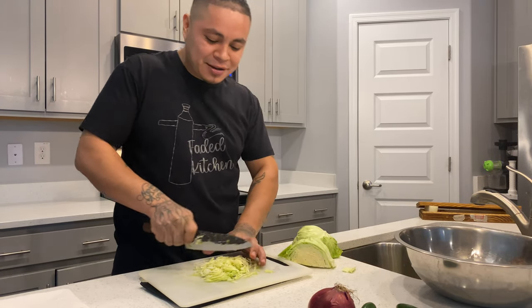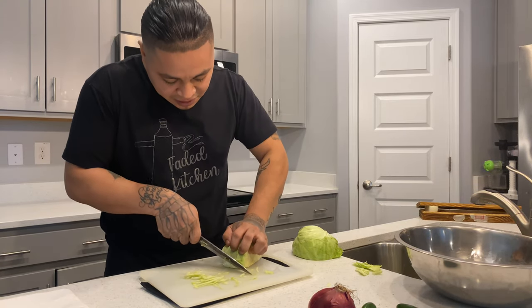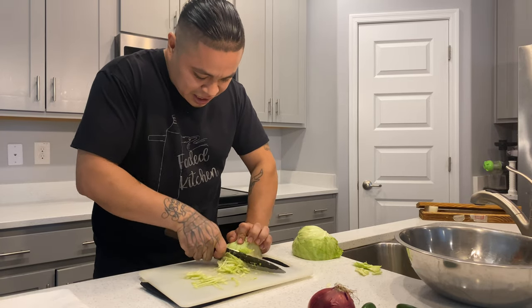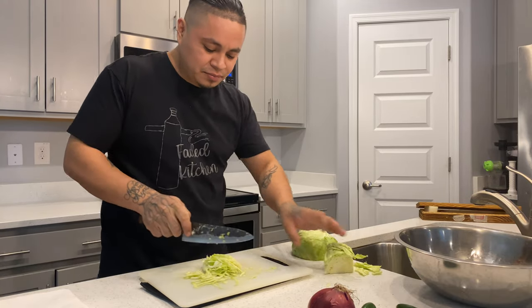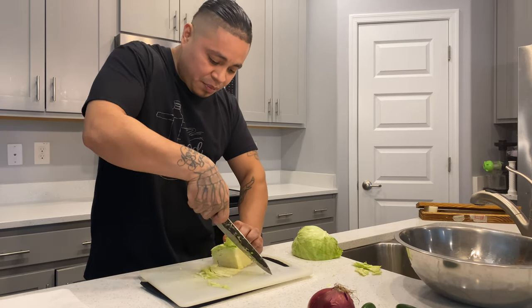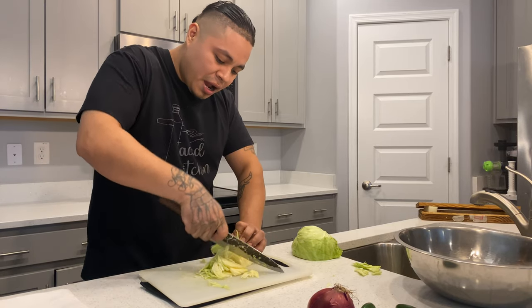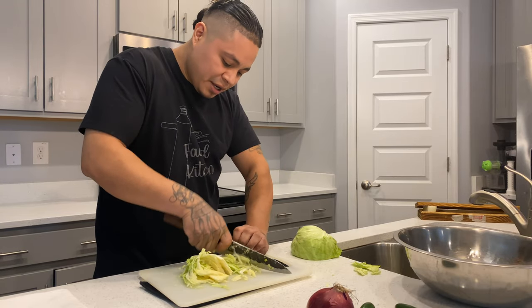We got some cabbage right here, we're gonna mix that up. Make sure you guys prep all your vegetables first, and then after that you can use the same cutting board for raw items such as chicken, steak — and for today's episode obviously it's going to be mahi mahi. Don't cut your fingers, and if you do, have a first aid kit.